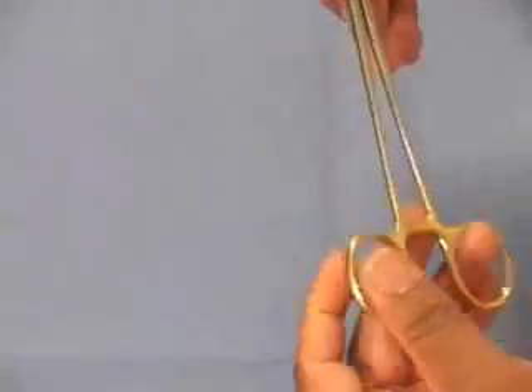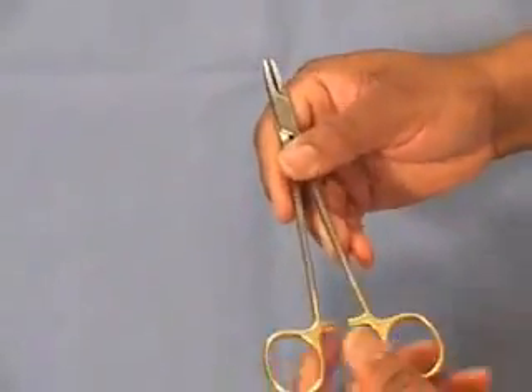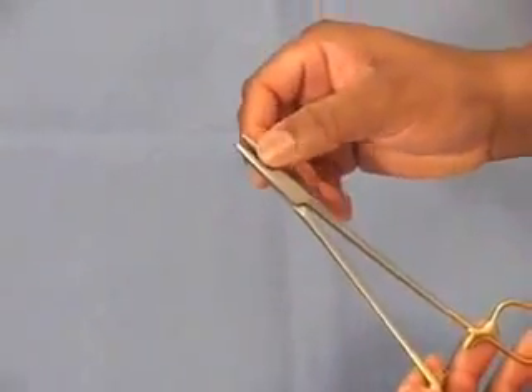Let's start by examining the needle holder. This is a ringed instrument. You'll notice that there are two rings in back, a ratchet, the shaft or body of the needle holder, the hinge, and then the jaws of the needle holder.